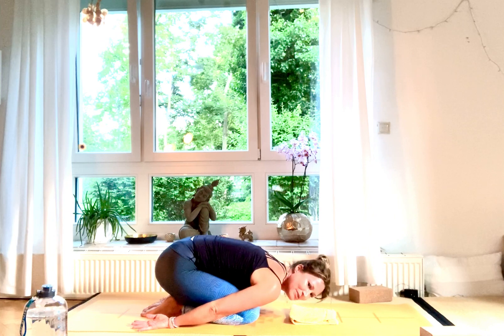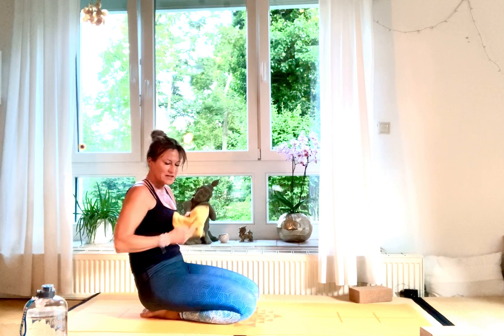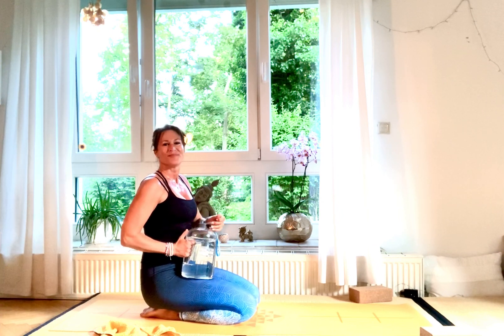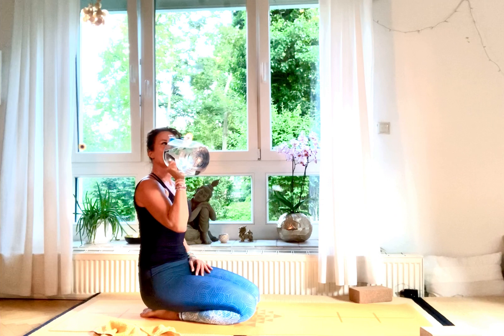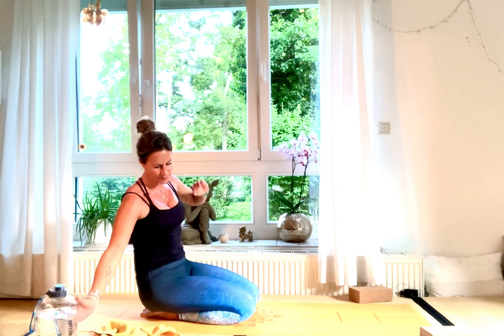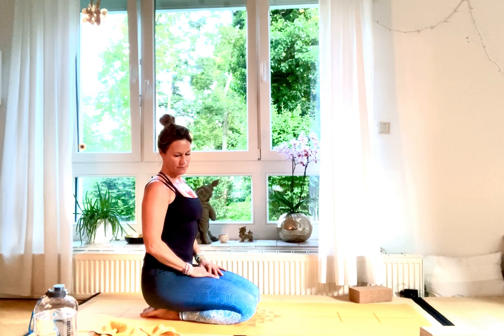If you want, you can also sway a little bit very gently from one side to the other. You've really done a great job now. Take your time in Balasana.